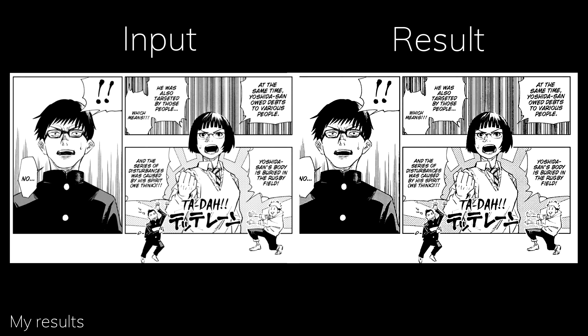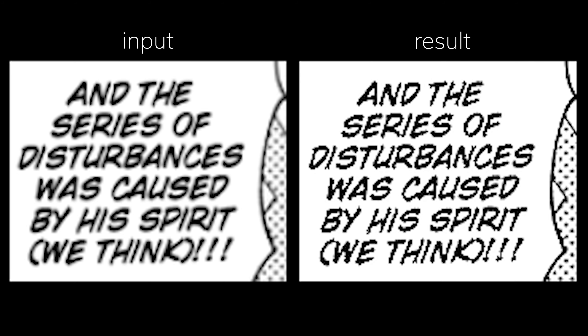Thirdly, the text is low-key ruined. The blurring made by the AI makes the text sharper and rougher instead of making it smooth, as that's how the text should have at least looked like.